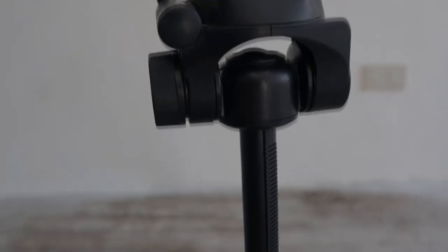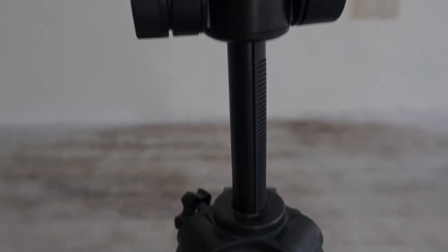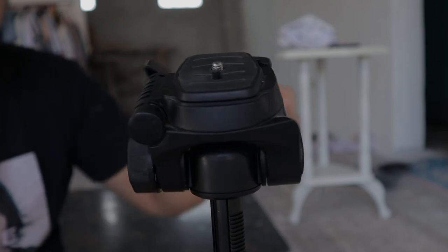It is well built and functionality-wise it offers as much as it costs — easy to operate, great for beginners who want to try out videography. So if you're looking for a tripod that makes you feel like you're shooting professionally, will truly last, and is in a budget price range, then the Yunteng VCT-668 is the one recommended for you. And that's about it for my unboxing of the Yunteng VCT-668.